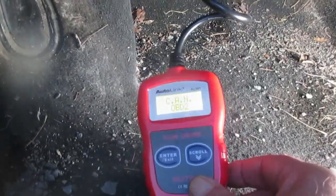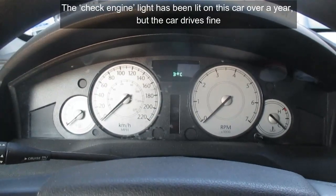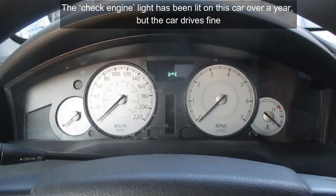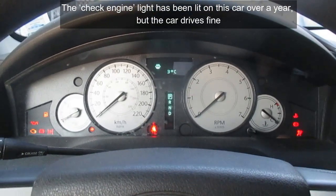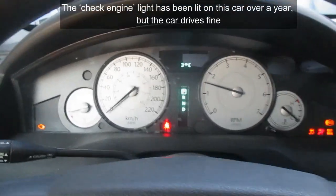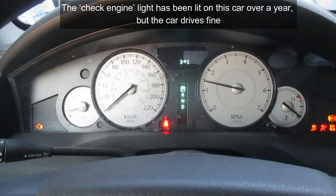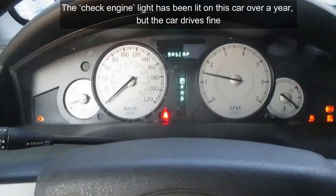The code reader should power up as soon as we're connected, and there's our code reader which as we said powered up. This car has the check engine light on all the time — I'm going to start it up. There are all sorts of other lights lit, but the one we're concerned about here is the check engine light over on the left.